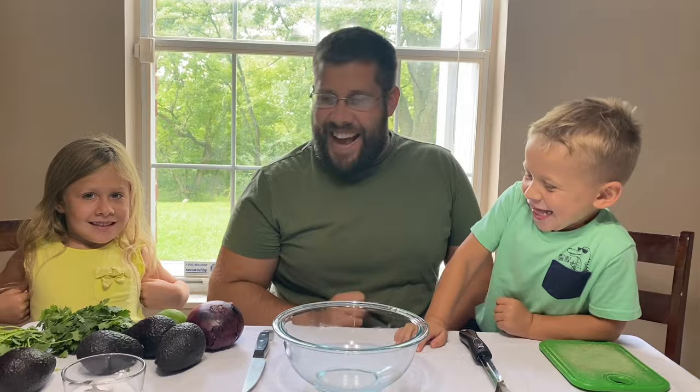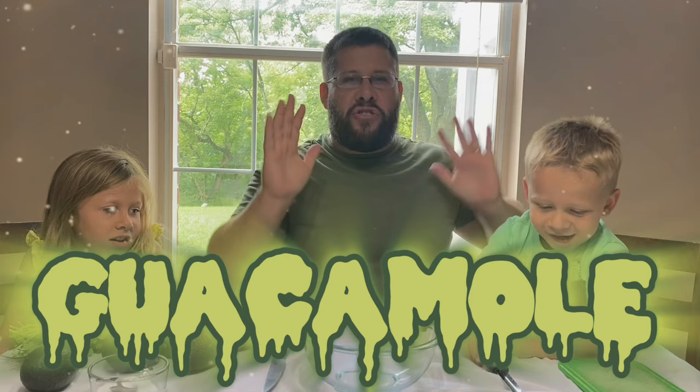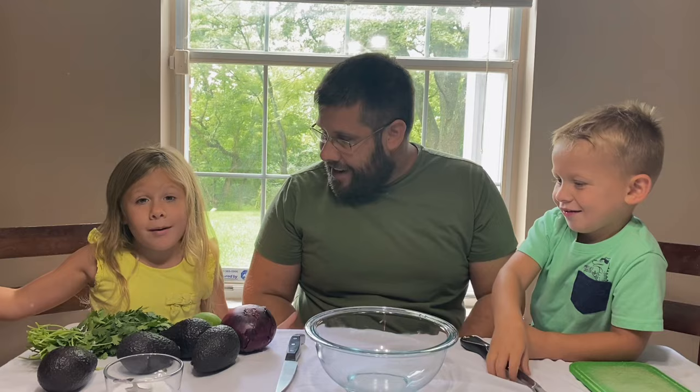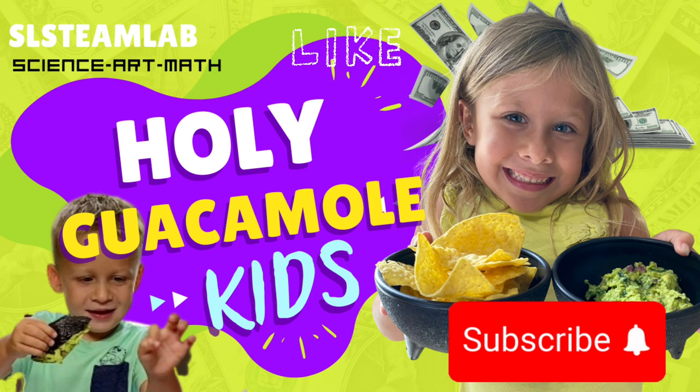Hey guys! It's me, Zach! And he's right, Sidney! And holy guacamole, you are in for a treat today! We have got the coolest thing for you to learn about. Sidney, you want to tell them about it? It's guacamole! In today's episode, we will tell you the secret to making the most delicious guacamole, as well as how to make money from just a small investment and seven ingredients.